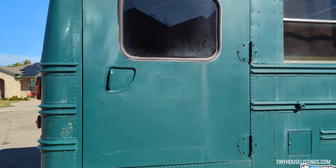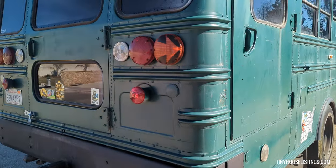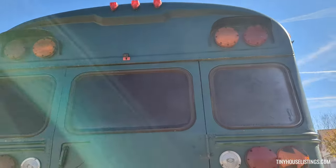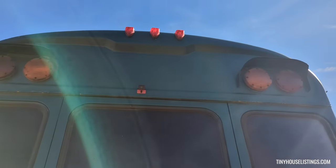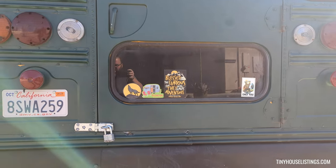The back door you can use as an exit if you want. Here's the back of the bus — you got the backup camera up there, and I have some storage in the back right here which I'll show you later.